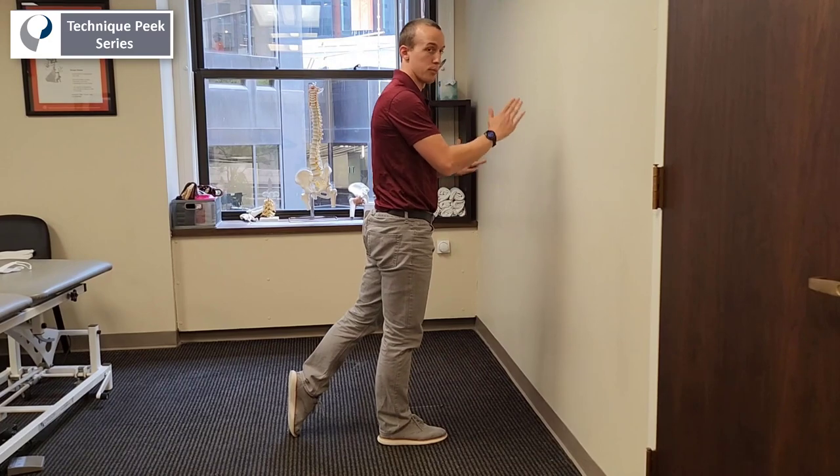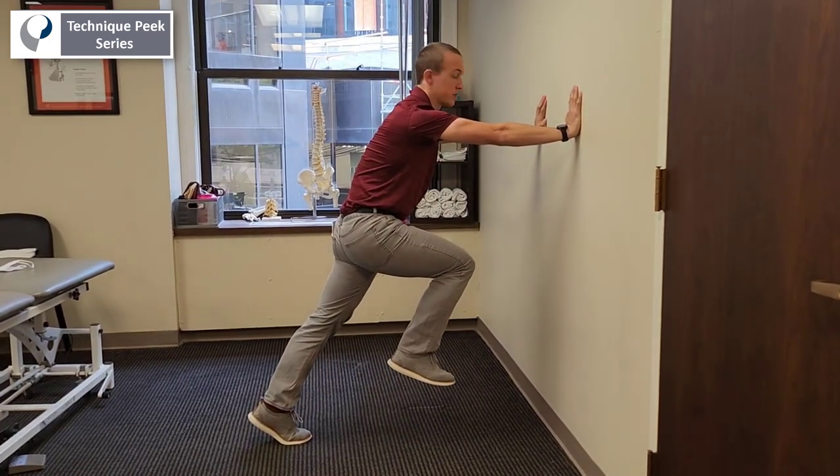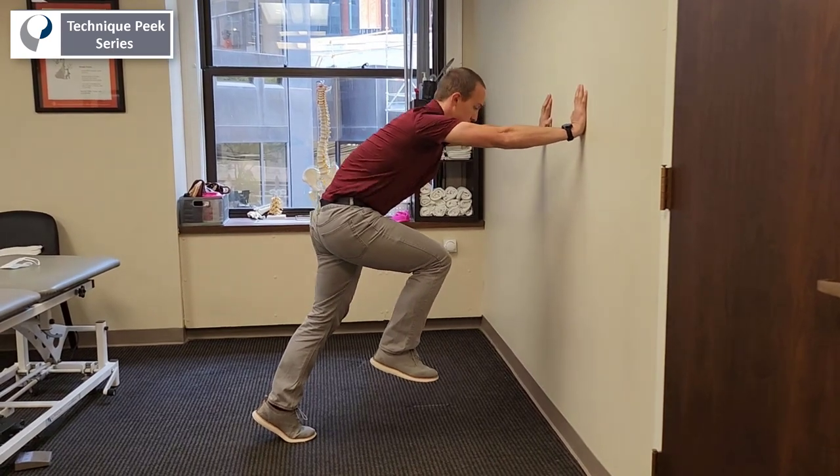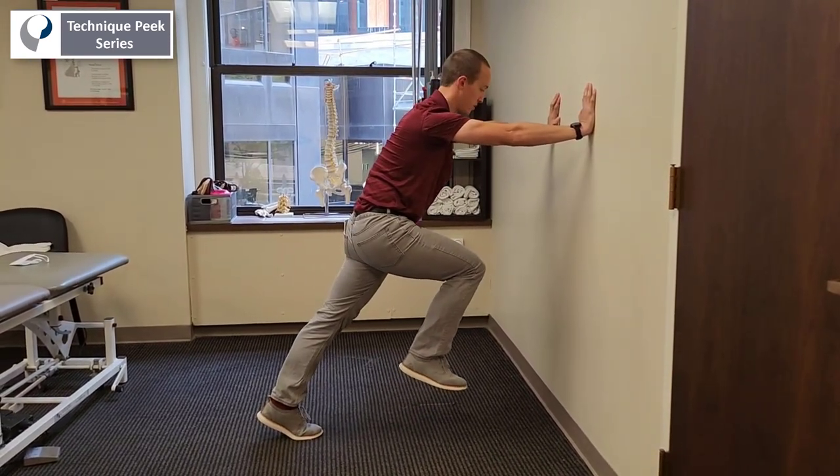We also want to make sure we're in an upright neutral position. I want to make sure that the patient is not flexed down, head down, no knee bend. We want to get full use of all of our muscles.